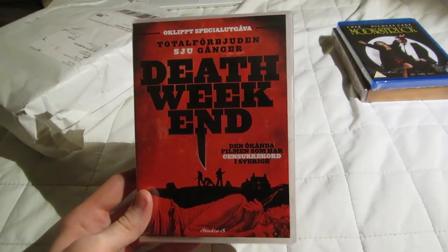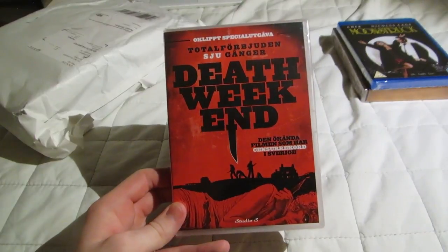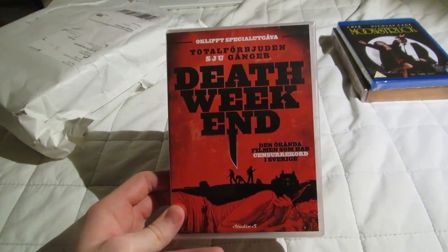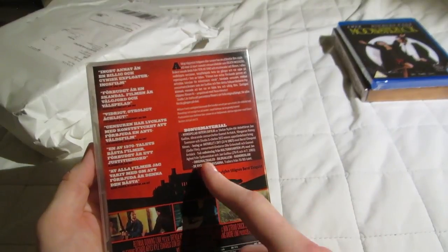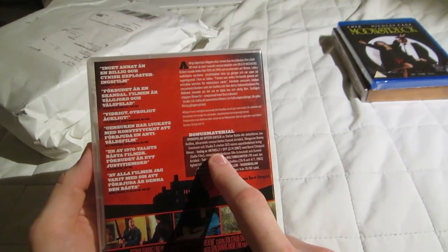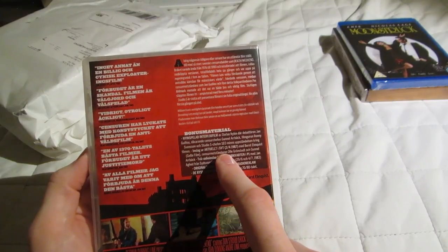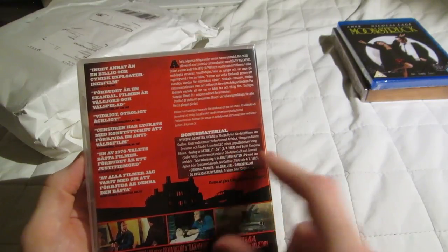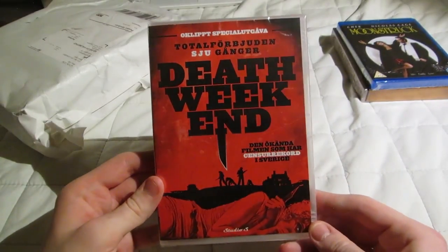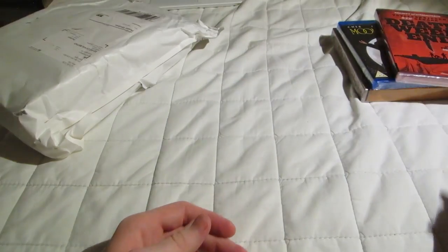That's uncommon and a really cool thing, especially with names you recognize like Jon Gyu. It's cool they got someone like him to talk about this movie. And then there are a couple excerpts from Aktuellt, which is a news broadcast about censorship from 1987. So I'm looking forward to the movie, but I'm looking forward to the extras just as much.